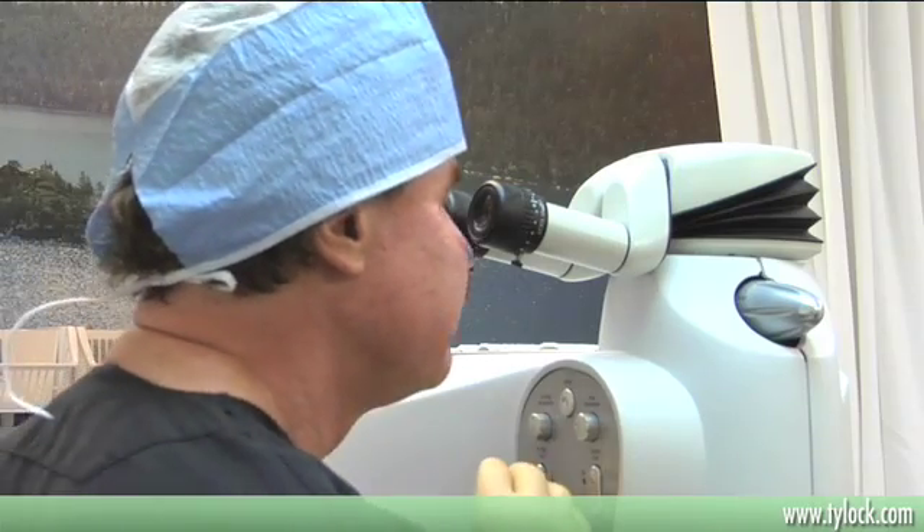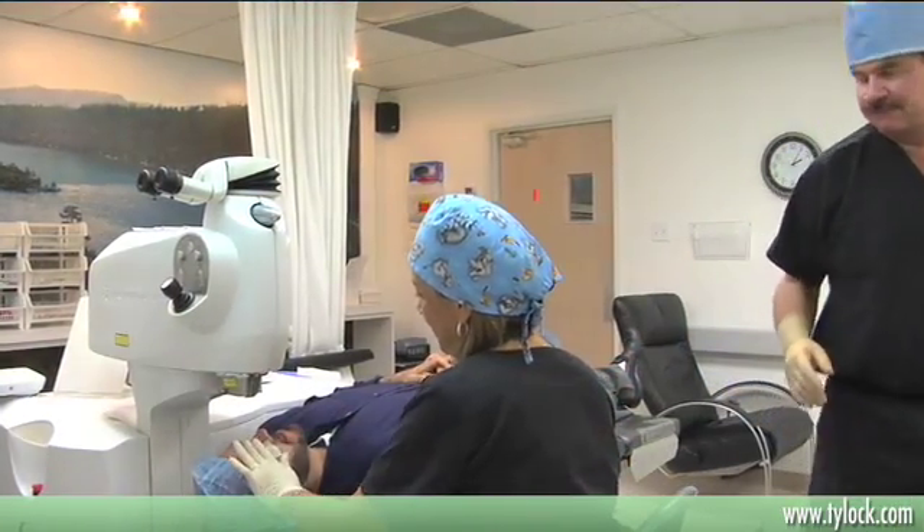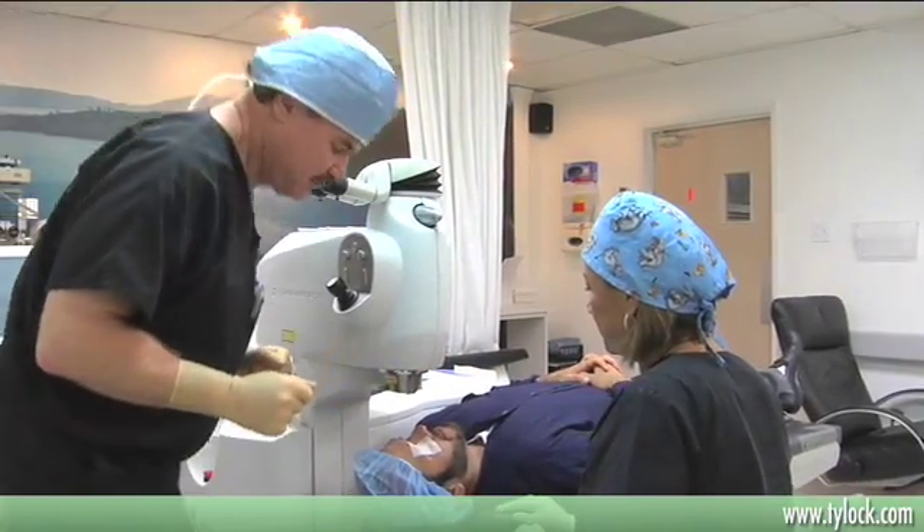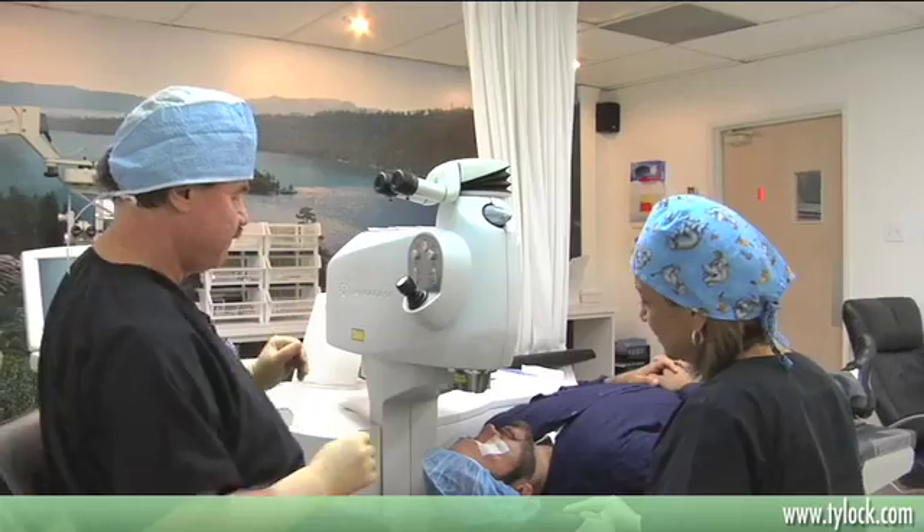And typically the flaps are thinner as well, so we're going less depth into the cornea. We leave more residual tissue that's untouched in the eye with the IntraLASIK procedure. The IntraLASIK procedure has become the standard of practice and the best practices in the country.